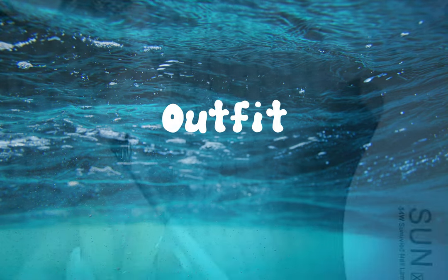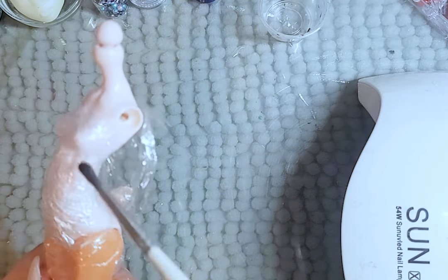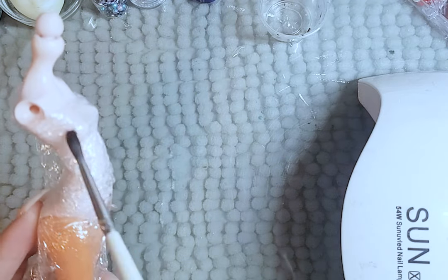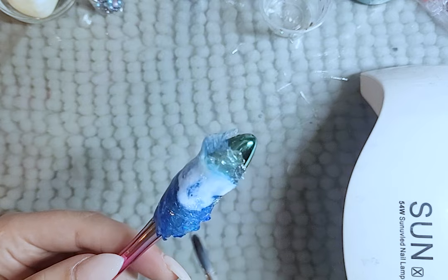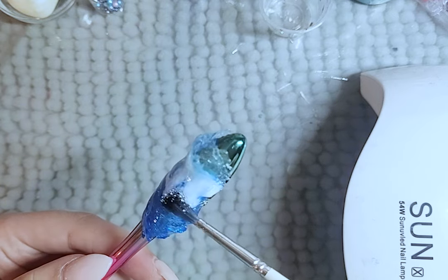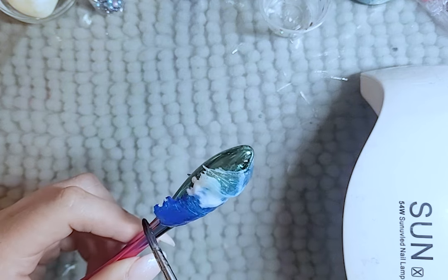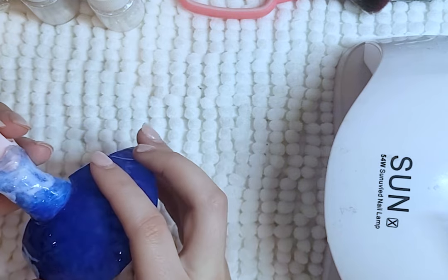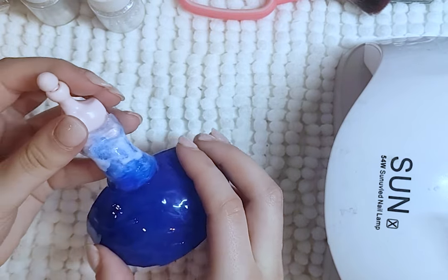Her outfit is simple. I wrap a mannequin body with cling wrap and only paint one side so it will just click to the doll. I use resin as well and add the same wave and blue detail. Plus her hair is going to block the back of it, so making it half kind of works. I make a half round skirt bottom and connect the two pieces with more resin — and if you haven't guessed it, I'm out of resin.